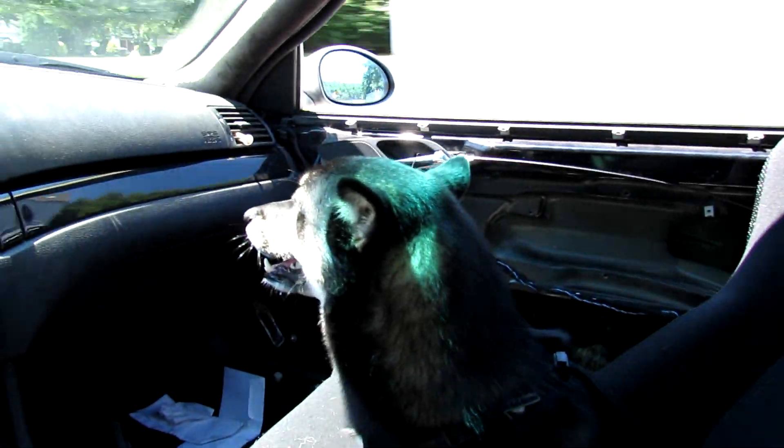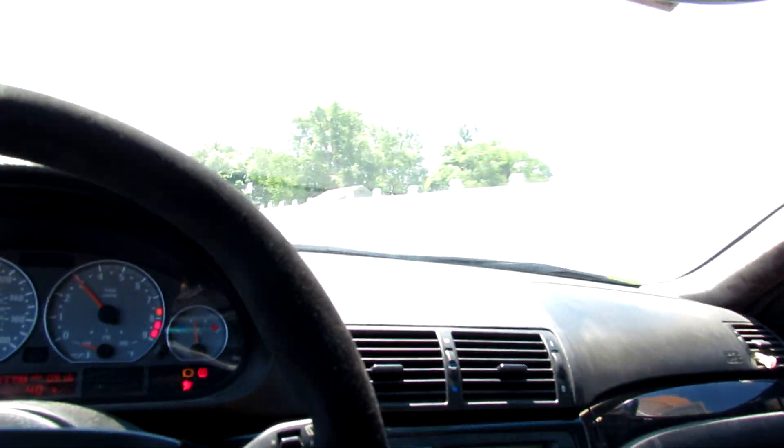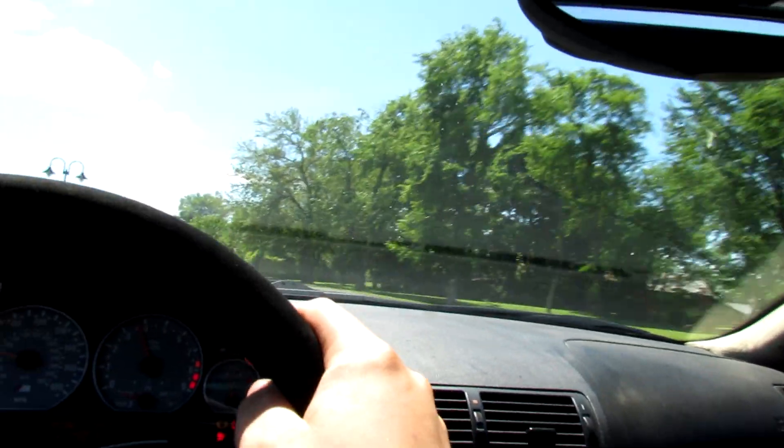I feel bad because he gets really scared from all the pops. Other than that he's a really good dog, I swear. See, you'll hear the rasp right here.